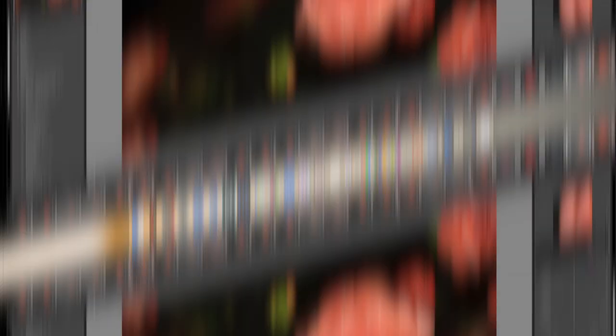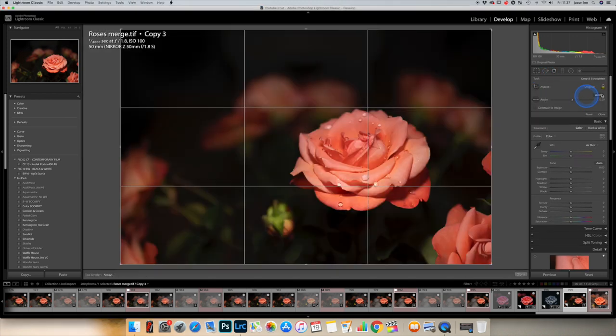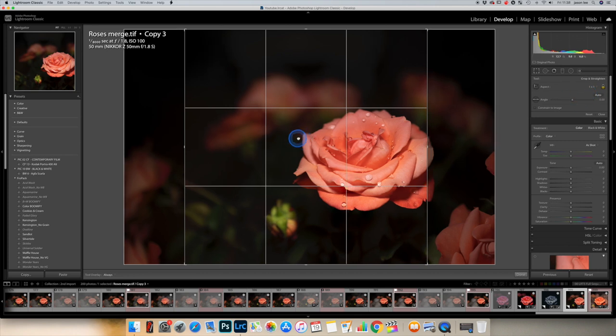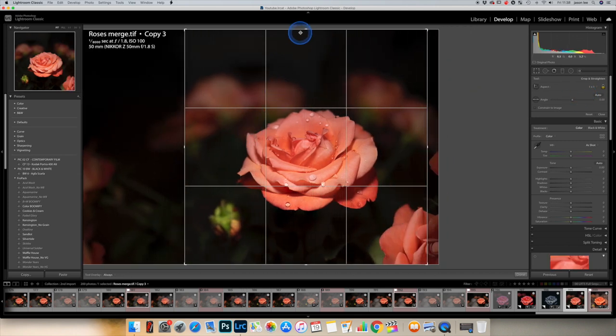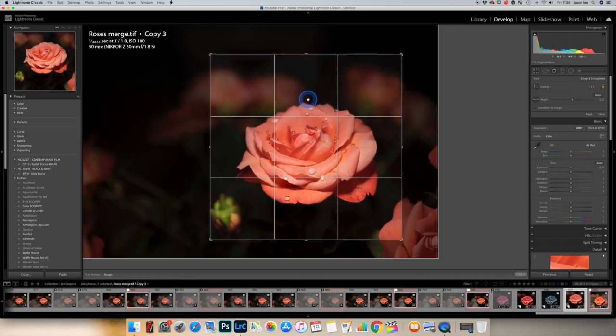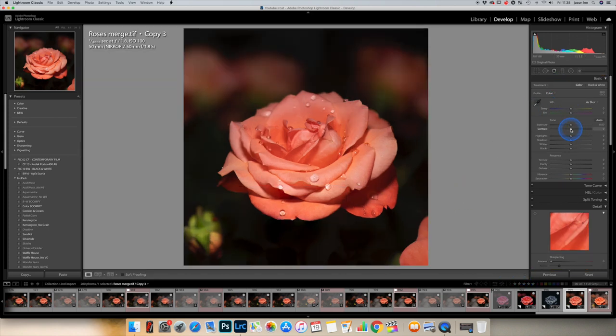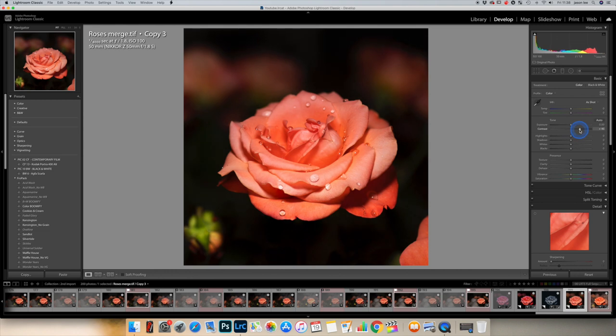We've created our snoot, put a 50mm lens on, used a flash gun, and taken our pictures — either stacked or normally — then put them all into Lightroom. Now we're in the Develop module. First, we're going to crop it into a square one-by-one crop, frame it up in the middle, and zoom in a little bit. Then add a bit of contrast, bring out the details, and lower the exposure. This is all personal taste so you can do it however you like.